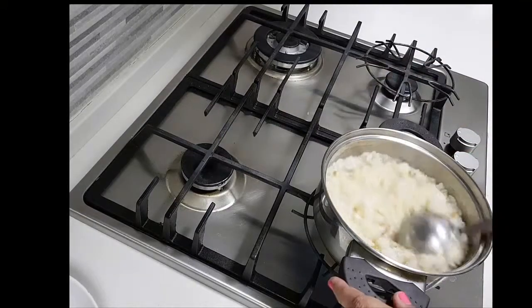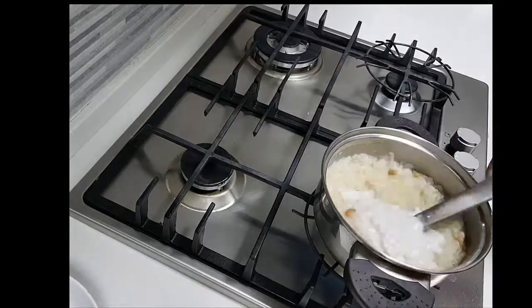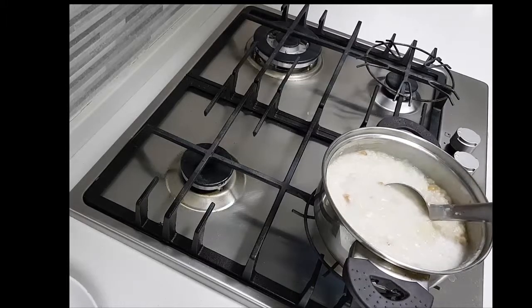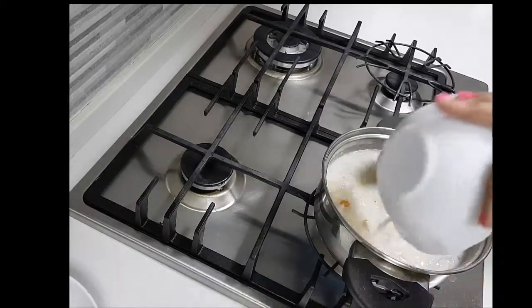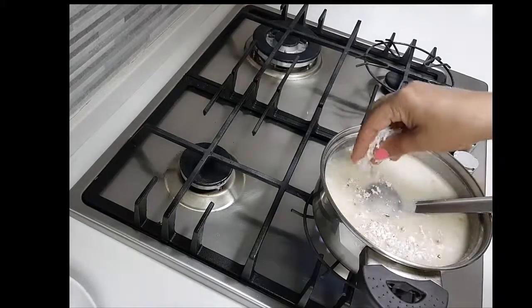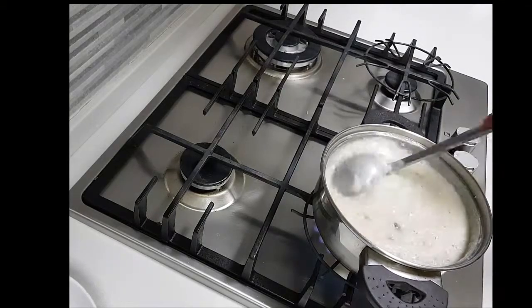Allowing it to boil, I'm adding in the coconut milk extract. Now I'm going to garnish it with a little bit of grated coconut. That's it — this is ready to serve.